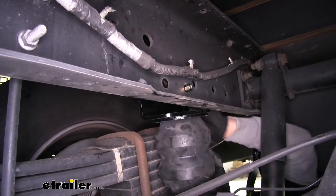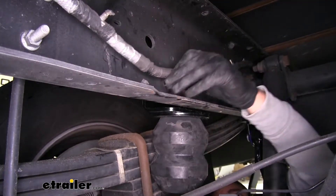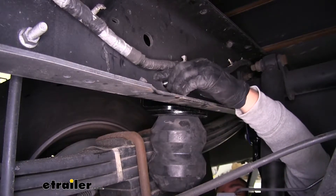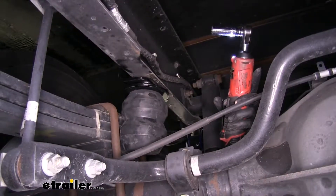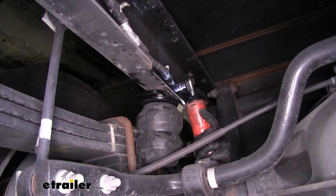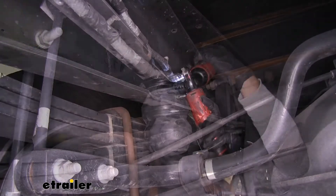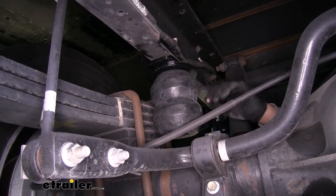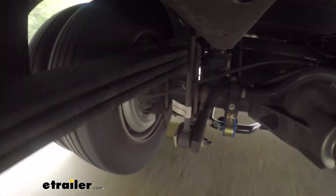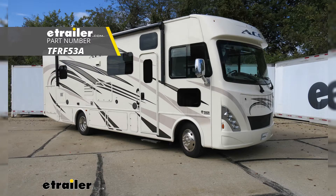Then come back and put the other pieces of hardware in place. Make sure you get everything in there at least hand tight so we don't have to worry about the spring falling down or losing any hardware. Once you have the hardware in, come back with a 9/16 socket and wrench and tighten everything up. With this side done, repeat the same process on the other side. That'll finish up your look at the Timbren rear suspension enhancement system, part number TFR F53A, on our 2018 Ford F53 chassis motorhome.